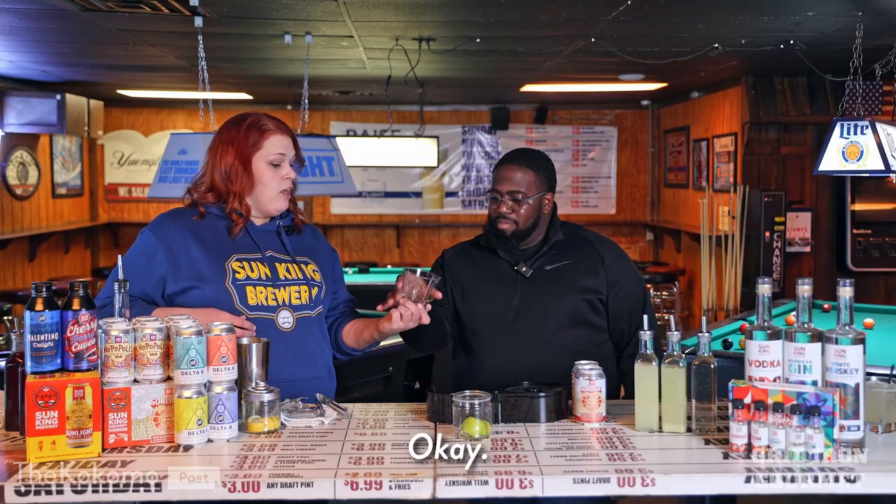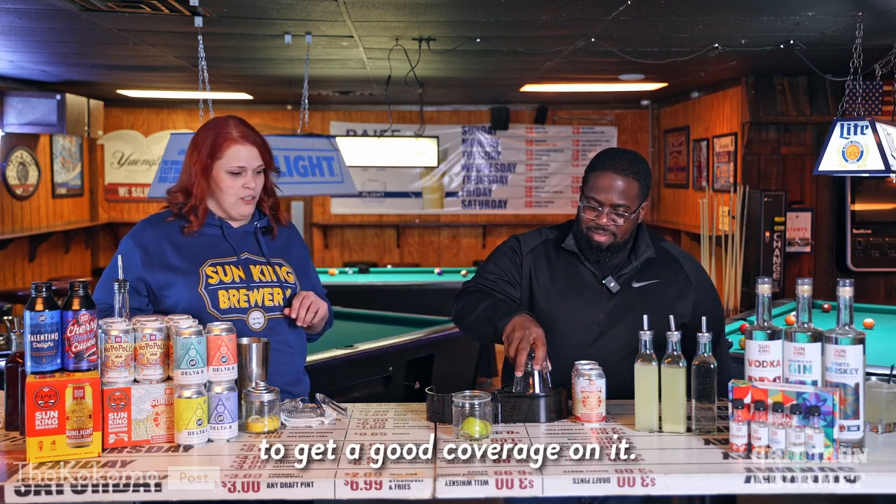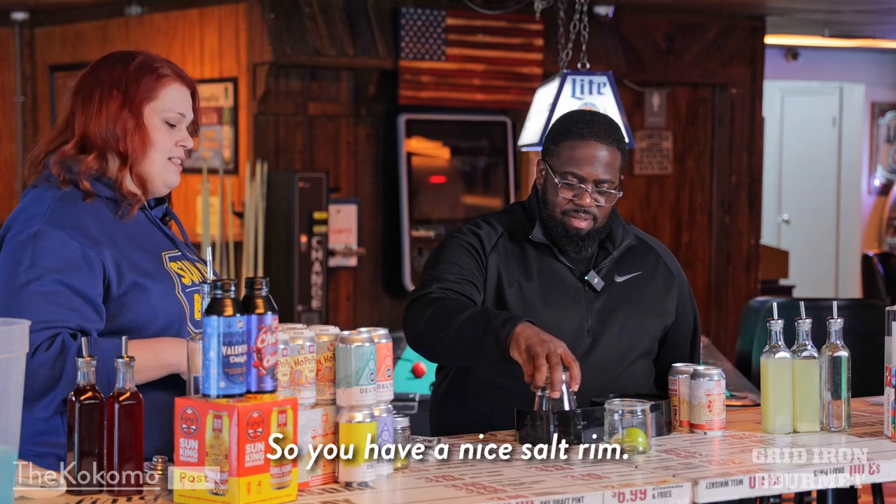So we're going to start with your glass. You're going to dip it in your lime juice, move it around a little bit to get good coverage on it, and then we're going to dip it in the salt and do the same action, so you have a nice salt rim.